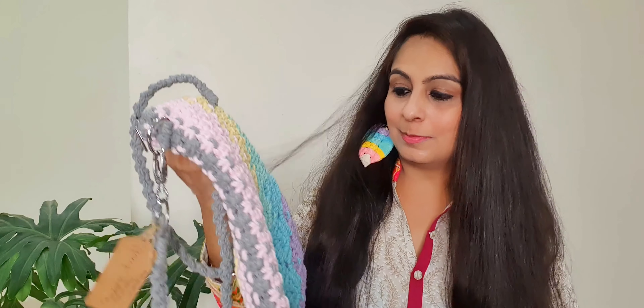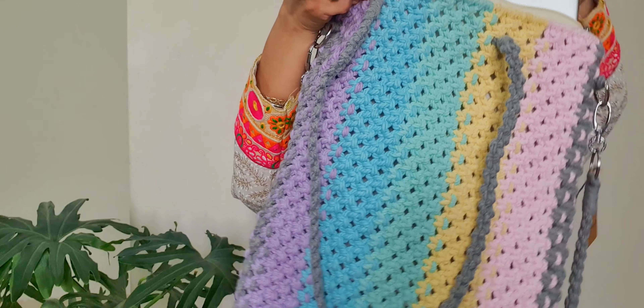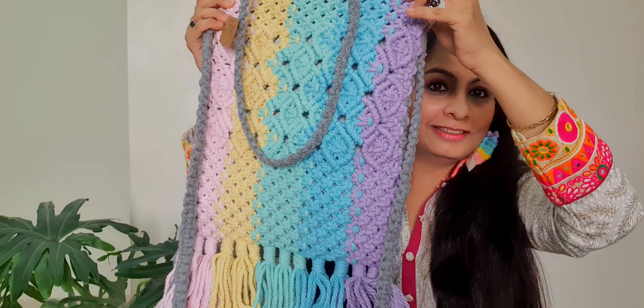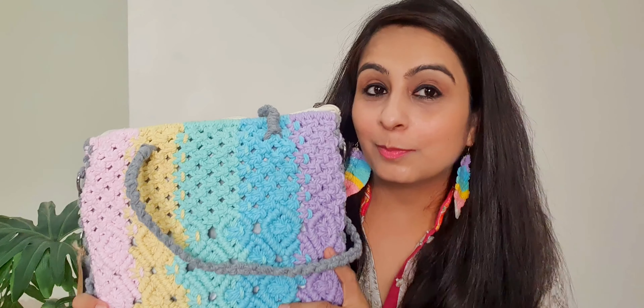I am just loving this bag. Let me show you — you can easily carry a laptop in it as well. Wow, the laptop fits in it and it is so feasible. This is perfect for a beach vacation. I'm adding their Instagram and Facebook links in the description box to check out their products. Don't forget to subscribe to our channel. Thank you!